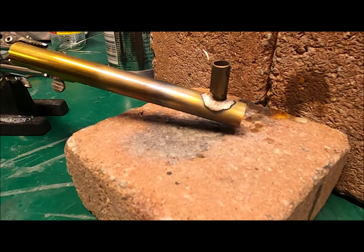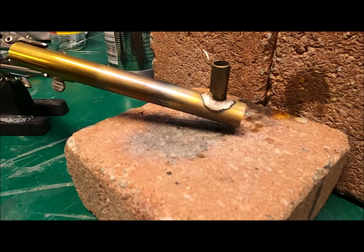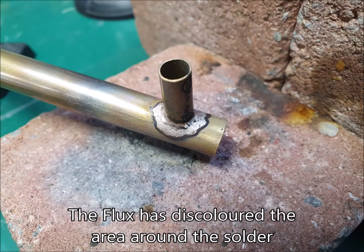As you can see, we now have a silver soldered joint, and I'm fairly impressed with that. I'll see you next time. Bye.